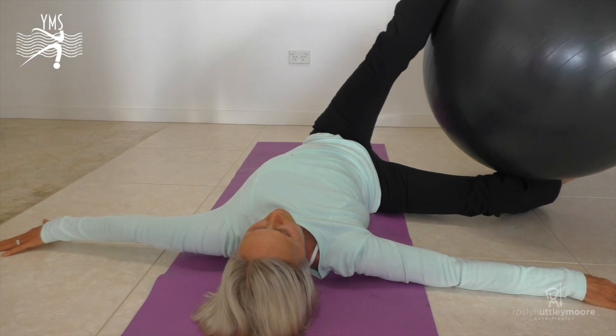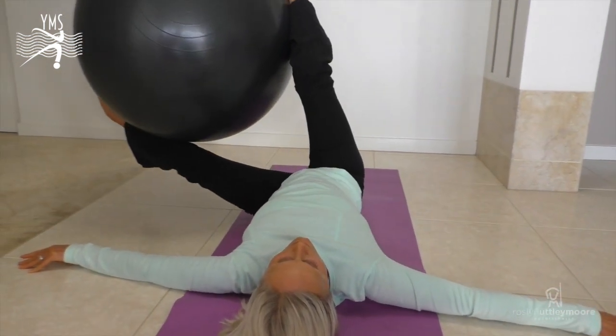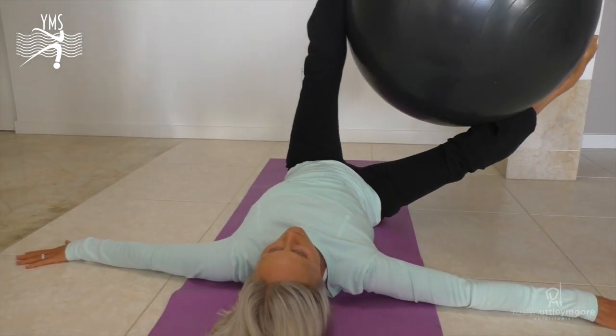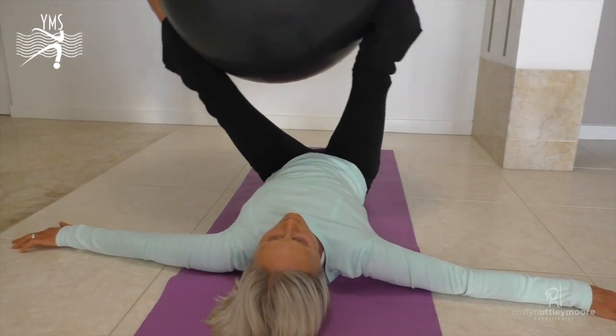Tummy muscles strong, supporting the back, shoulders nice and flat. If you can put out about 10 of those at a session you'll really feel a good strong workout through your abdominals.